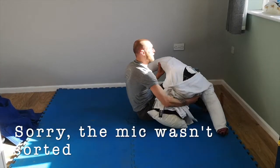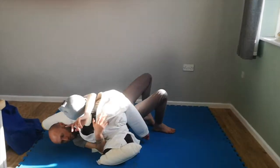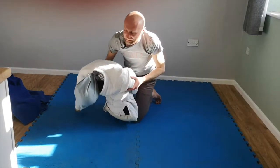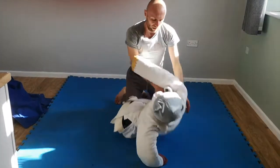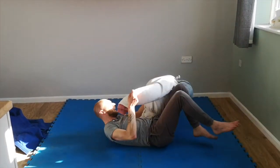Get your dummy. One more on this side. From here, bridge over the shoulder, turn onto your knees and out. Now I'm going to get Derek on my other side so you can see the other angle. He's on the opposite side.